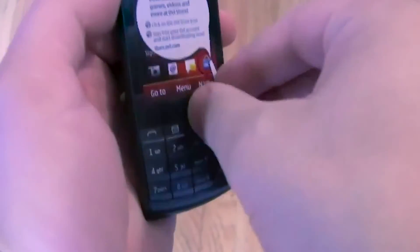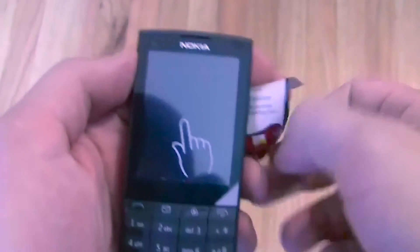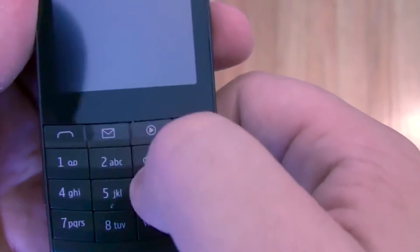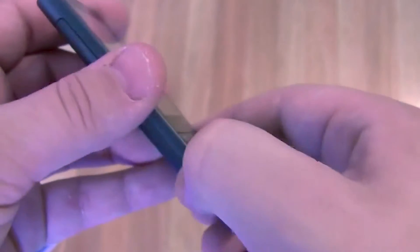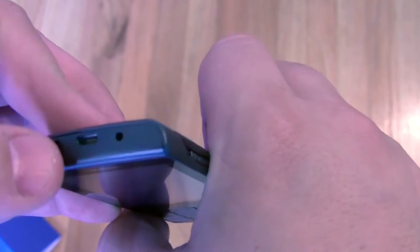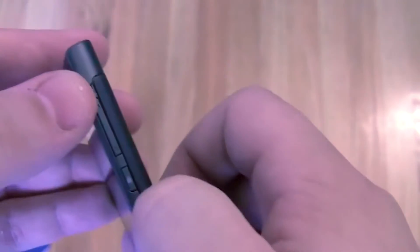We'll take off the sticker showing us that we can touch the screen, and another sticker also telling us we can touch the screen. We have an alphanumeric keypad here and the power button. This looks like an immediate quick launch for messaging, and these are going to be the send keys as well. On one side there's the 3.5 millimeter headphone jack, the charging port, and what appears to be a micro USB port — interesting.